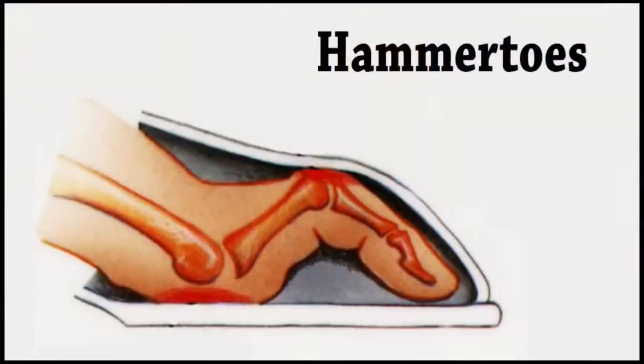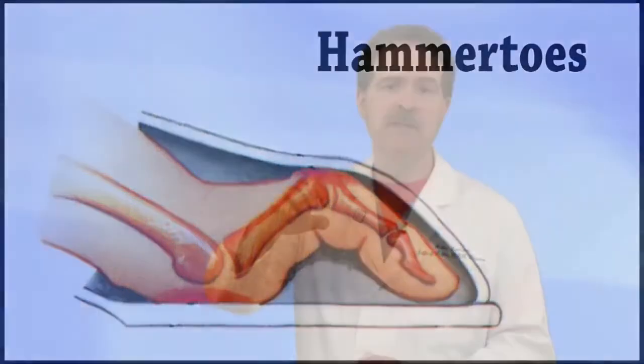Hammer toes are a very common ailment that bedevils society. Hammer toes are a contraction of the tendons and soft tissues at the bottom and top of the toes to produce a curly toe. This is many times due to a problem with the way you're bearing weight and can be prevented if seen early enough.